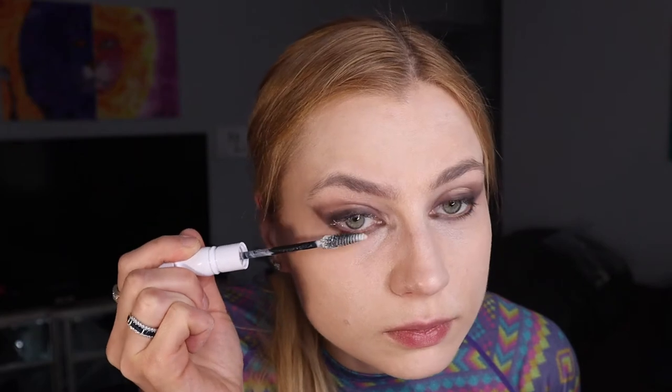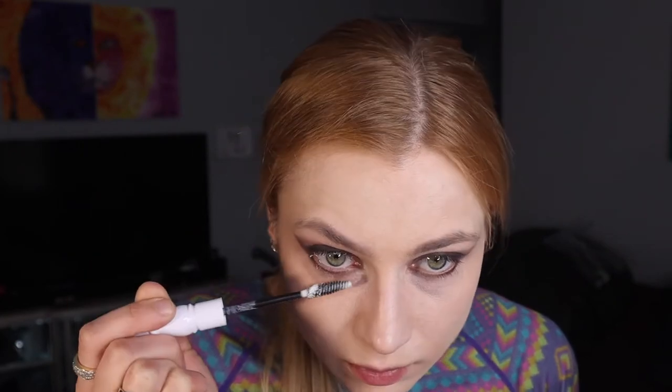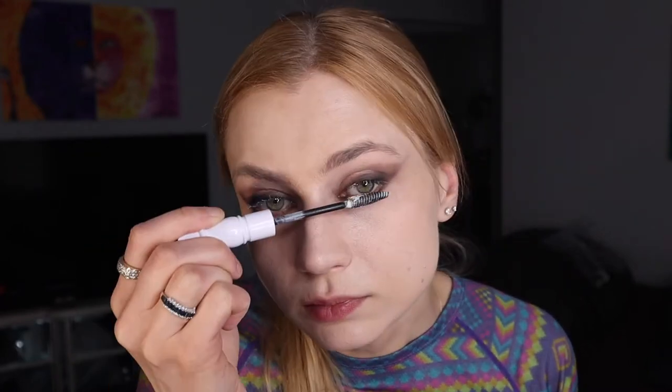You gotta keep blending — at least I do — until I get the desired consistency, and do that on both eyes. Then I'm gonna go with the eyelash primer; this one's from MAC. It really helps your lashes look better and protects them.